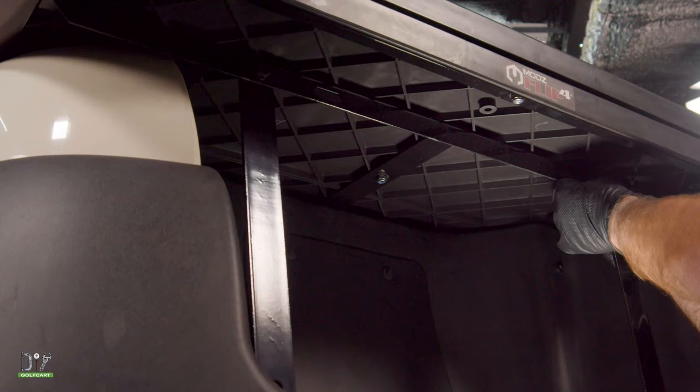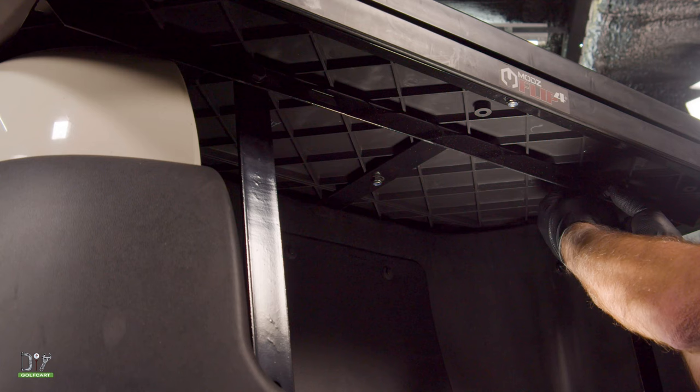This support can go on the back side of this railing or the front. I just went ahead and put it on the back side.